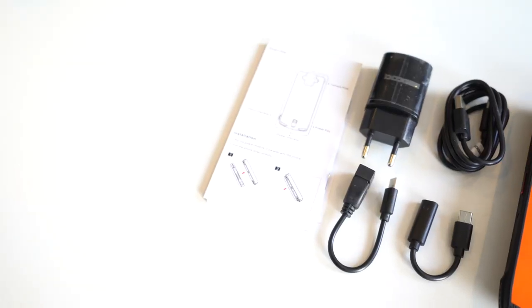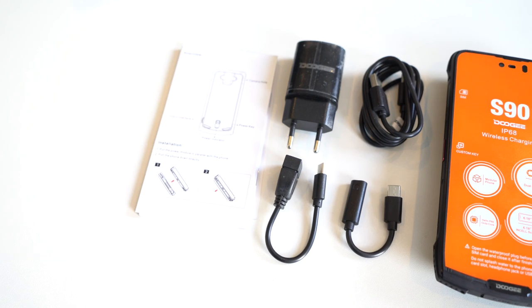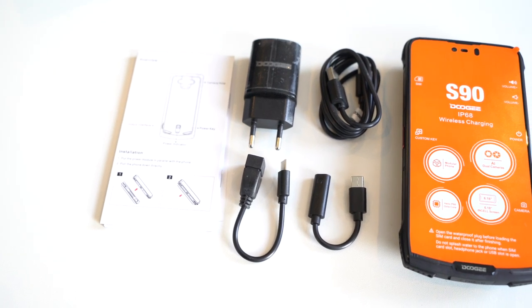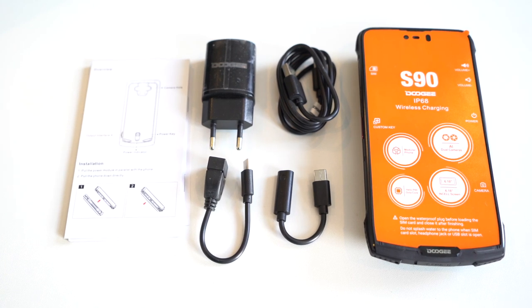Hey, it's GadgetsBoy and in my hand is the new Doogie S90. This is one of those devices aimed at workers — people in the field who need a rugged phone — or maybe you hike a lot, do mountain climbing, that kind of stuff.